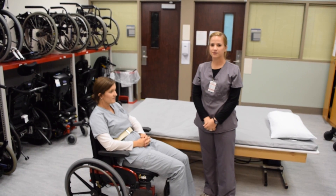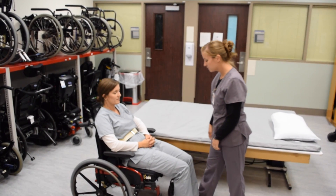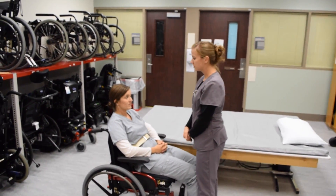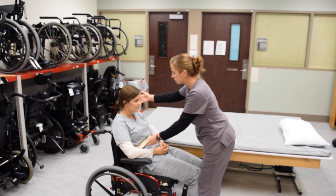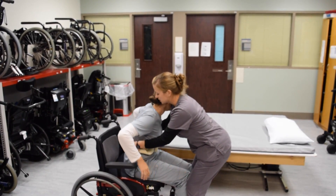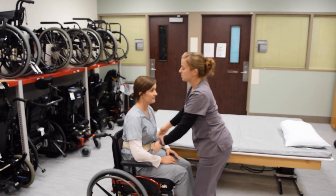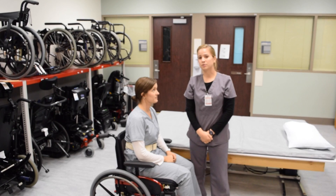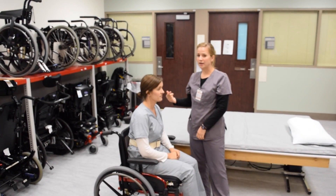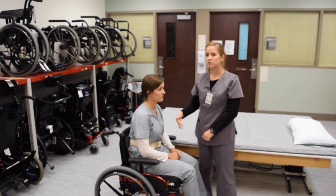In the event that the patient's hips have slid forward in the chair, assist them in scooting back by standing in front of the patient and blocking their knees to keep them from sliding further out of the chair. Cue the patient to lean forward towards you, then grab the gait belt and have them push through their arms and legs to assist with scooting back. If the patient is unable to scoot back in this fashion, ask a second person to come and assist from behind by pulling the gait belt backwards to help the hips move to the back of the chair.